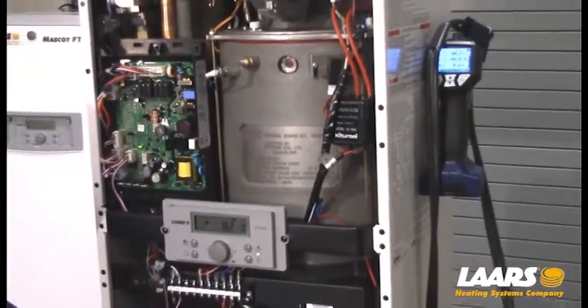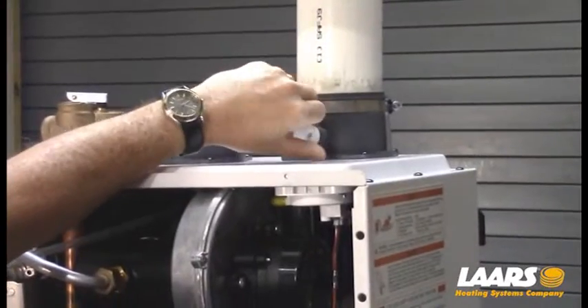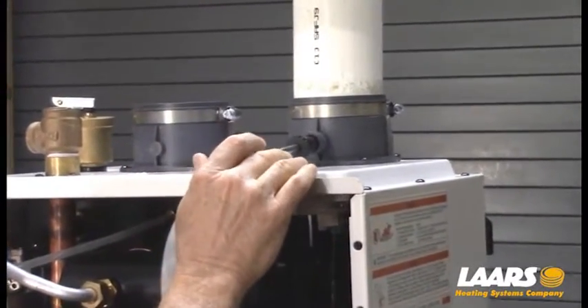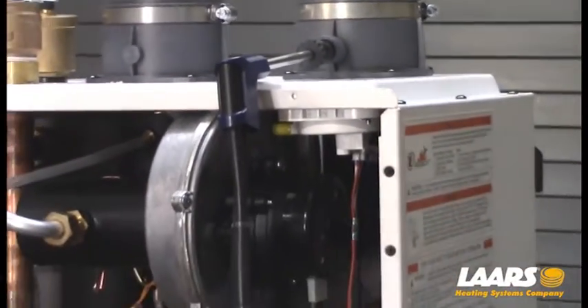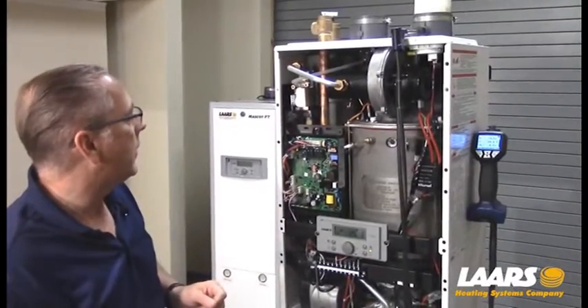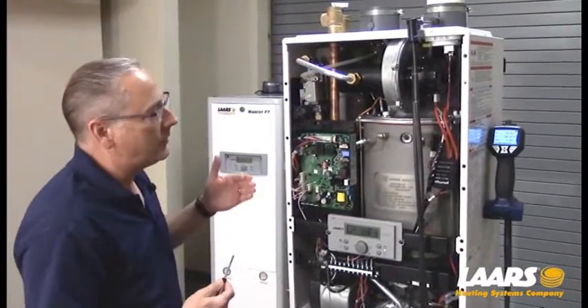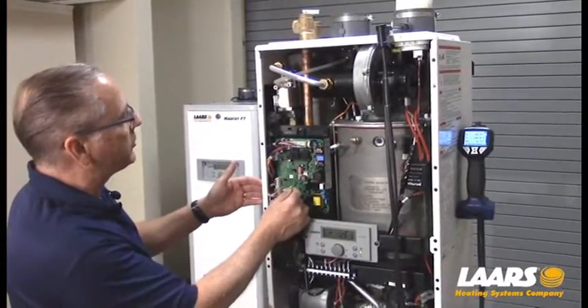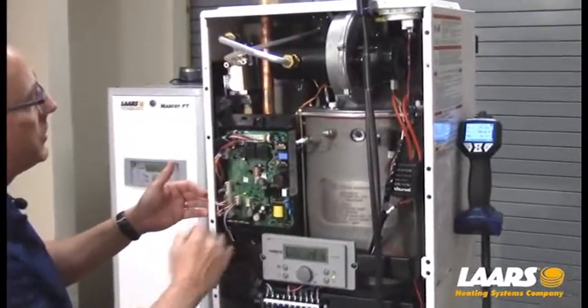The first thing we want to do is set up a combustion analyzer. I'm going to remove the plug from the vent terminal and install the combustion analyzer. Now with the analyzer installed, I want to lock the boiler into high fire.